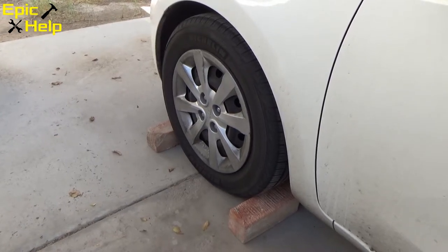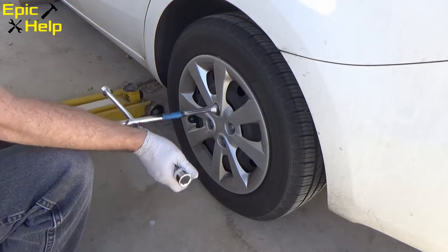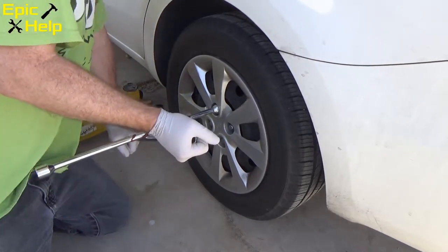Place bricks or blocks around the front tires for safety. Loosen the lug nuts on the tire before jacking up the car.